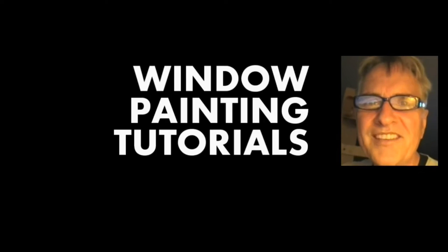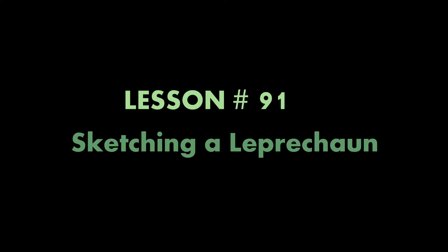Hi, I'm Scott Campbell. Welcome to my window painting tutorials. Lesson 91: Sketching a Leprechaun.